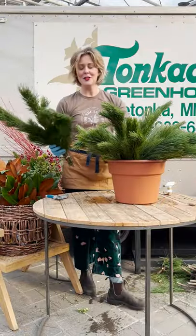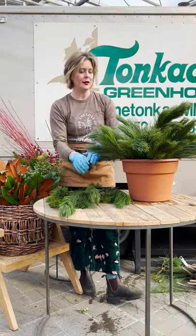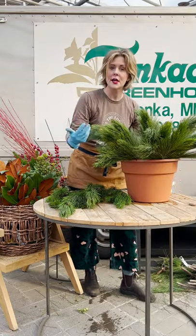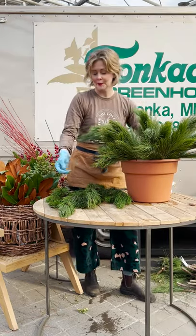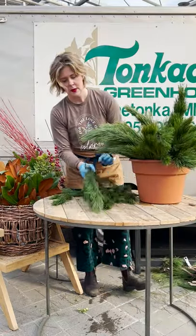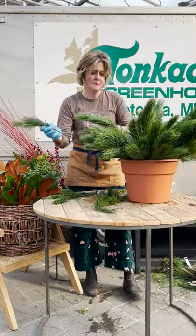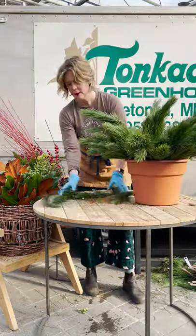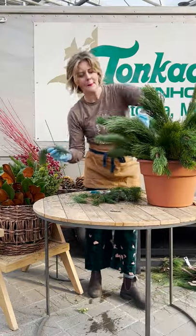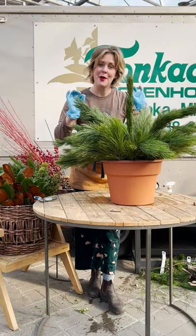Next we're going to do shore pine for some sticky-uppy action. I like to save the longer pieces for the center and then just kind of continue to fill out the shape, making sure it's loose enough so I can see where all the points are, but full enough so I don't see holes in the construction. We can go up, down, all the way around. We'll go with the two bundles of shore pine — we do have one more if we need to edit. Let's come in with the Dougie fir.